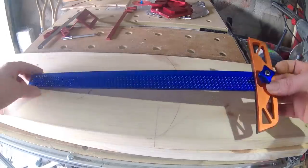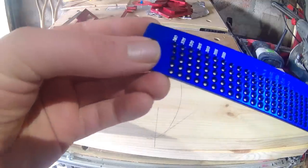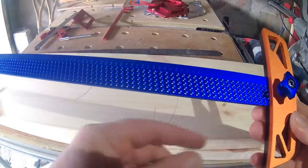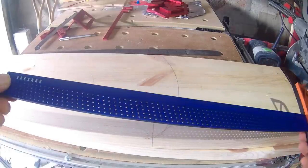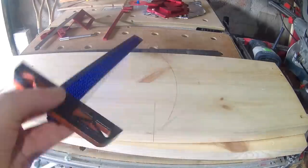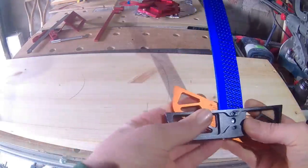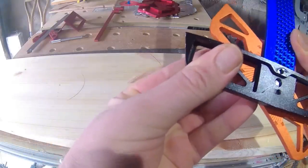This funky looking T-square is one I bought with my own money and was quite excited to try. It's a blatant copy of Bridge City's AS-24V3 square but for about a fifth of the cost. The blade extends from the stock — they say 400mm but it looks more like 399mm to the tip — and it has 1mm holes up to 380 millimeters.